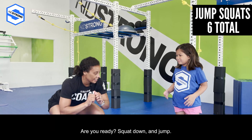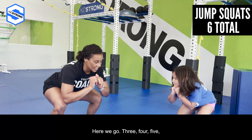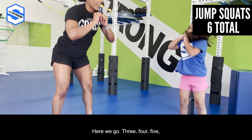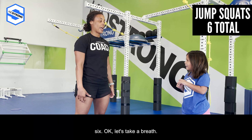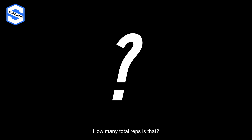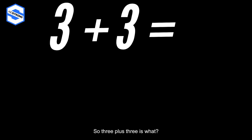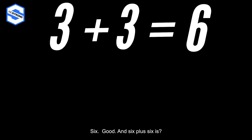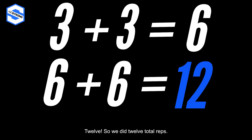Let's take a breath. We did three burpees, three pop jacks, and six jump squats. How many total reps is that? Three plus three is six, and six plus six is twelve. We did twelve total reps — awesome job, give me a high five!